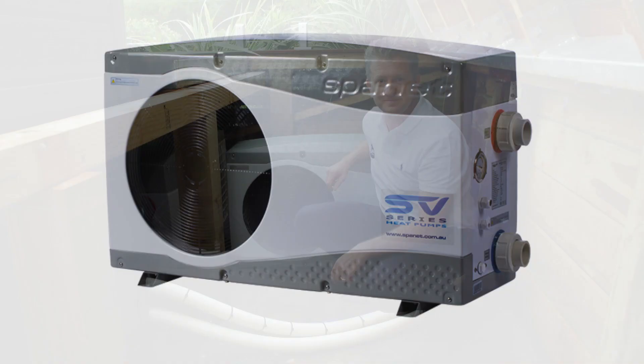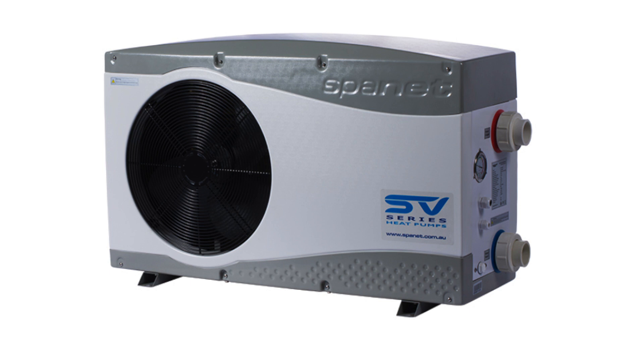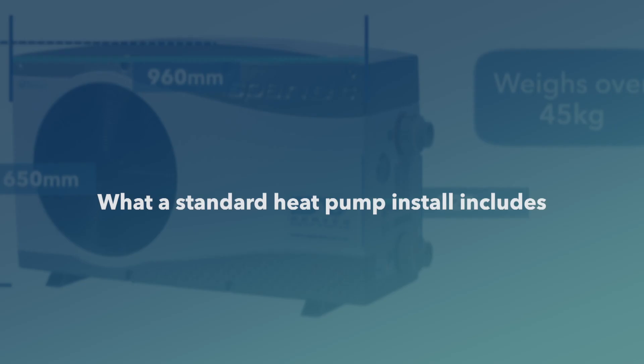Depending on which SpaNet heat pump model you choose, your heat pump will have an approximate dimension of 960 millimeters long, 320 millimeters wide, and 650 millimeters high, and weigh over 45 kilograms. Please check your manual for exact dimensions.